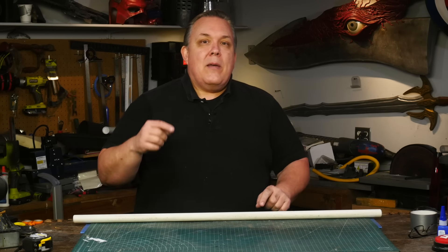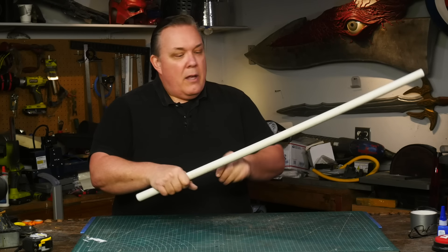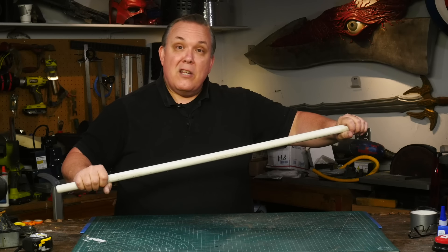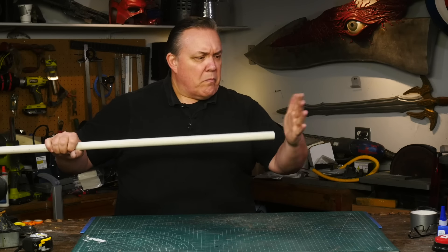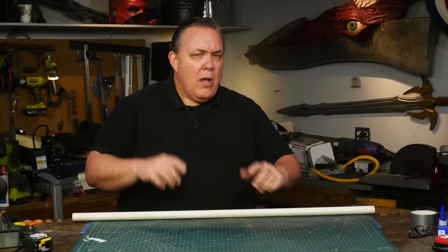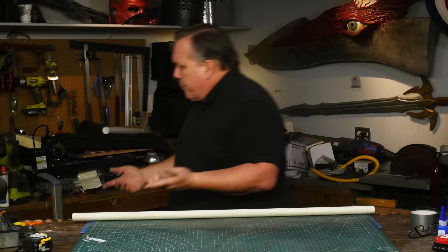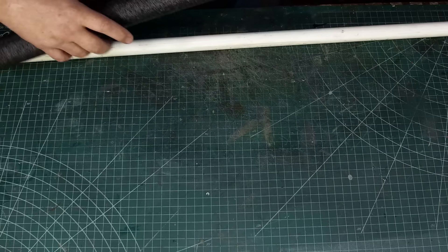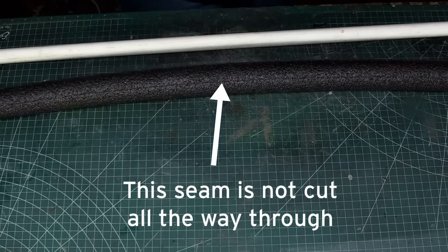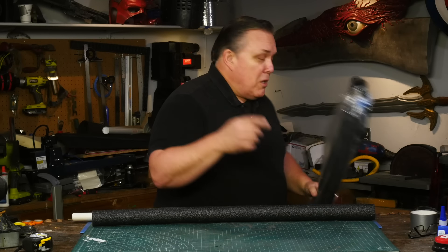This amount of pipe will give me enough for a handle grip that I can hold on to at 8 to 10 inches long. At 10 inches, that still gives me 30 inches of hard blade. At 8 inches, I get 32 inches of hard blade with some padding at the end. For the padding, I'm just going to use insulation foam, which is easy to find at a hardware store.